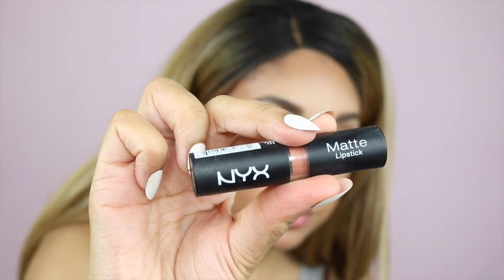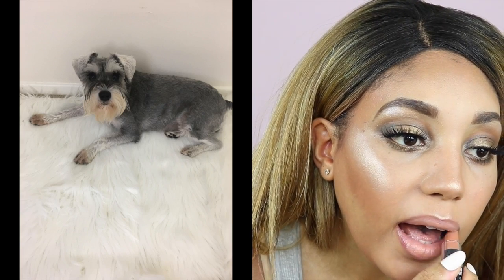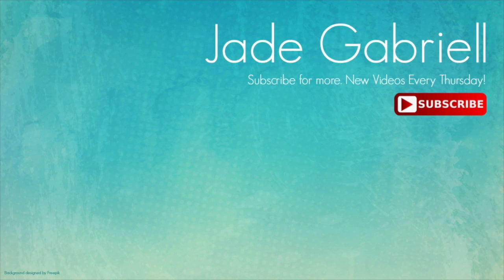Taking off the lip plumper, I'm applying this NYX lipstick in the color Sable — which is also the name of my dog. Then I'm taking a lip gloss called Bronze Berry from Wet and Wild, which was only two dollars, and applying that on top. That's my look complete! Don't forget you can pick up the Bianca wig from elevatestyles.com. Thanks so much for watching, bye guys!